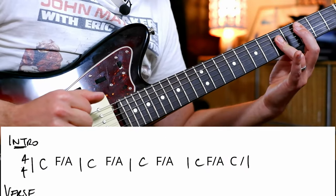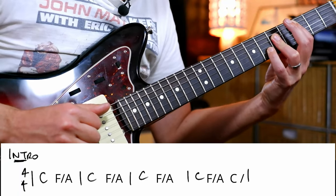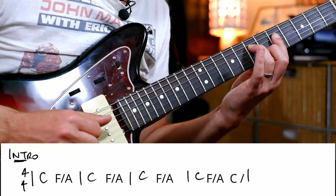We can play a C in the intro, and then we're going to go to basically like a C-sus-4, or you could play like an F over an A there.